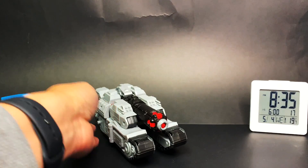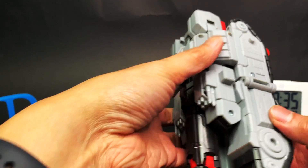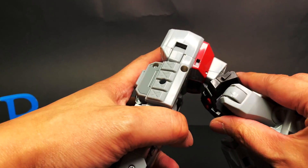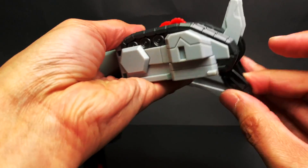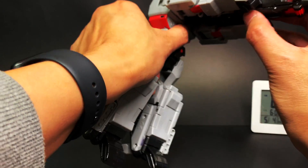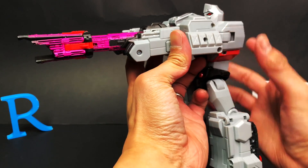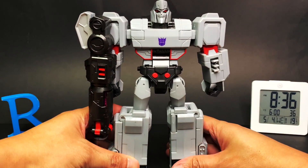But wait, there's more — I mistransformed Megatron. This is the proper alt mode for Megatron, very nice — very chunky, heavy, feels good. To transform him: drop this down, untab the legs, fold that in. What I missed was pulling it in from the waist — once you pop the waist in, his head pops out. You can actually have him in a shooting pose, and there is some kind of trigger — press this one and boom! Anyway, that is it for this episode. Decepticons, Retreat!